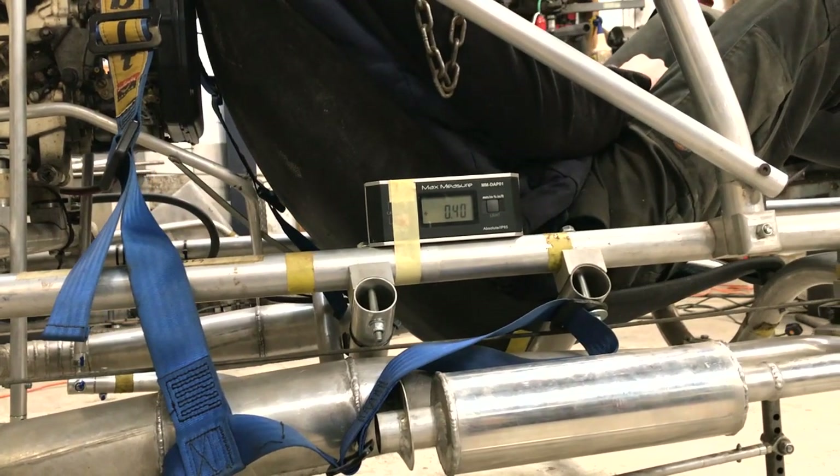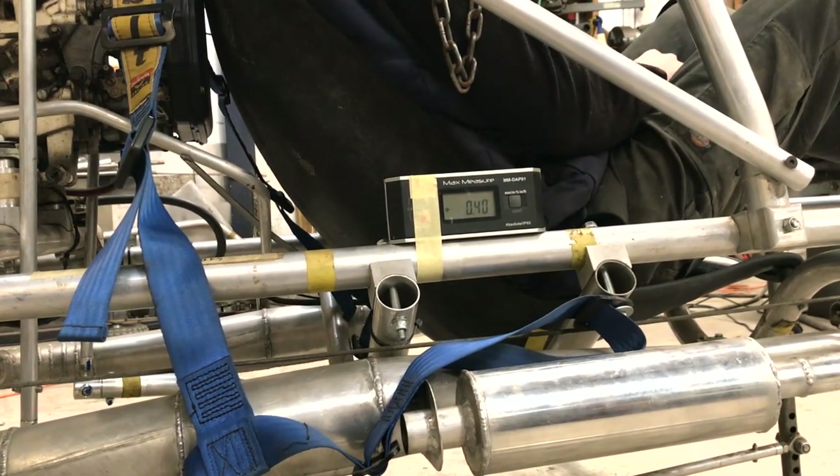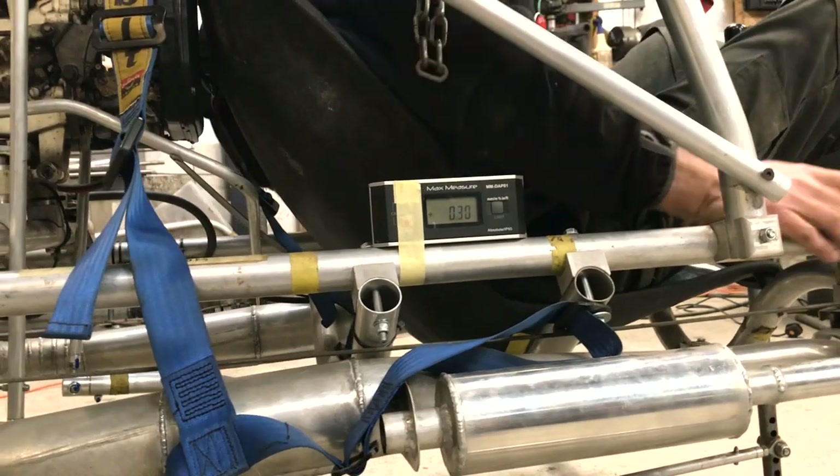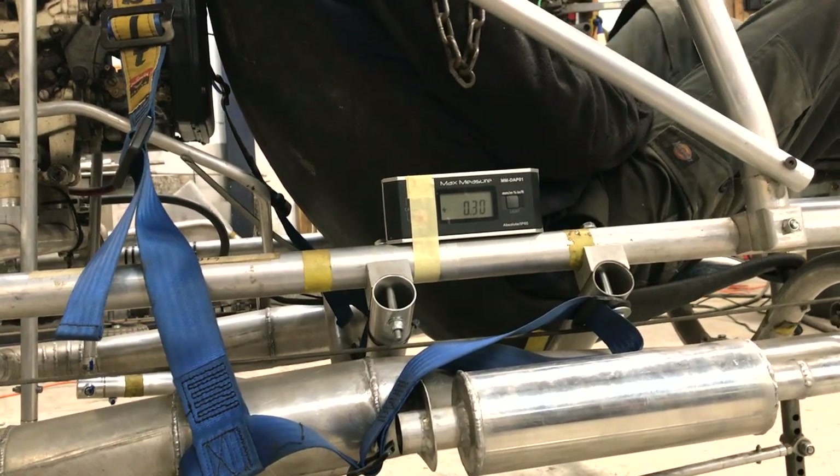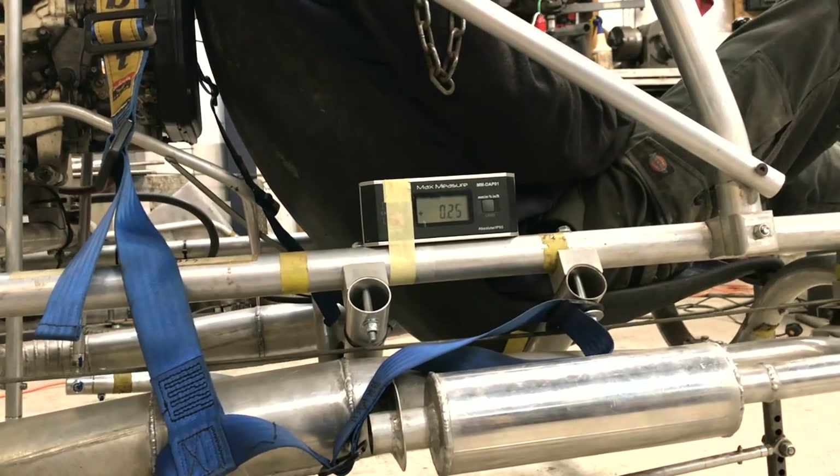I'm slightly concerned about the centre of gravity, which is already half a degree towards the rear. I could possibly have the battery on the front to help the balance; otherwise it will be a matter of shifting the pilot position forward.